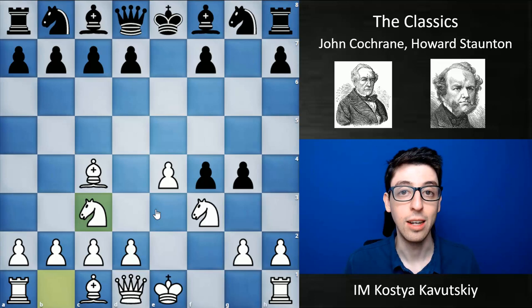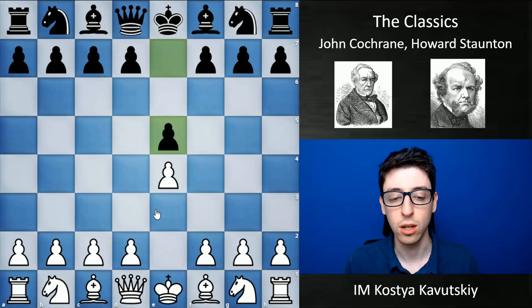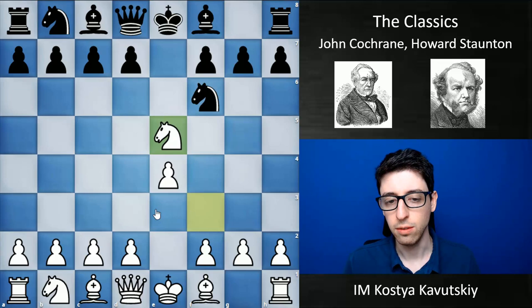Going to today's players, the first I'd like to talk about is John Cochrane, who was around a little bit earlier than Staunton. He is best known for inventing the Cochrane Gambit in the Petrov Defense. The first time he used this idea happens after knight f3, knight f6, knight takes e5, and d6.